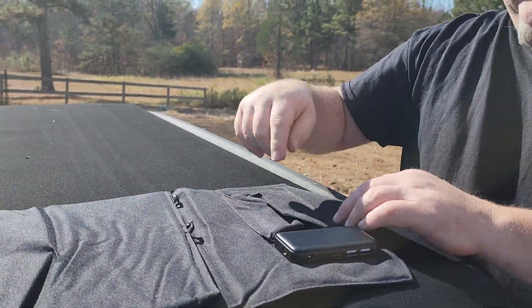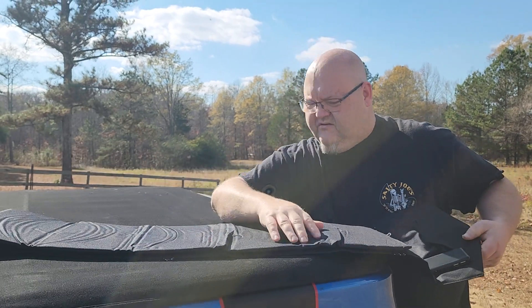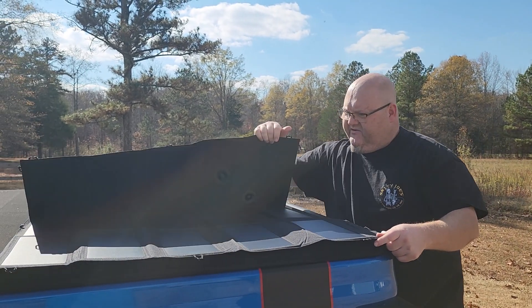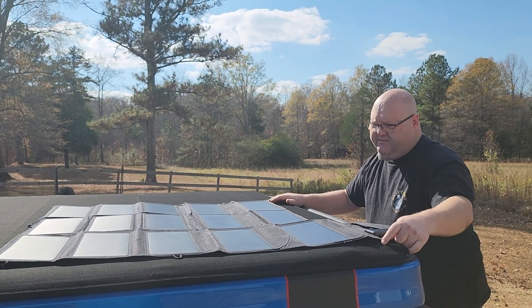I wish they'd have made that pocket a little bit bigger, but I understand there's not a lot of room on this thing. Let's go ahead and lay this thing out. You've got a bunch of little bitty solar panels and I thought it would be a little bigger, but it's pretty small actually.